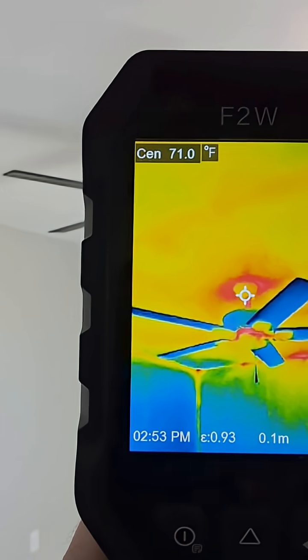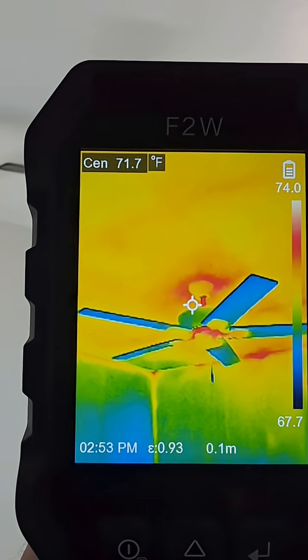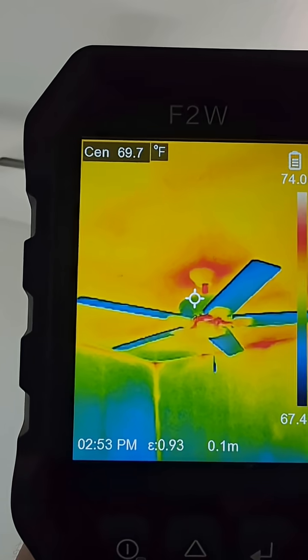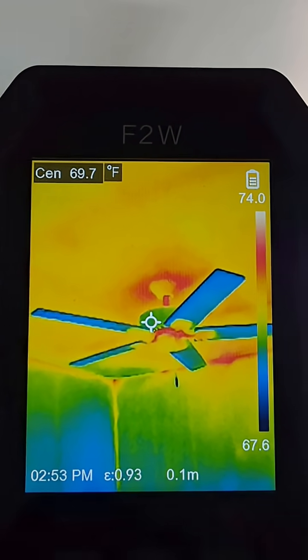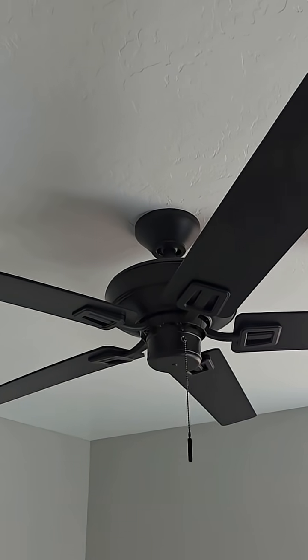I noticed there are gaps around the lights too — there's warmth around a lot of the lights. See all that red? That's because the batt insulation can't get very close to them. They should put a can over the top of that, or a baffle, to stop the warm air from coming down through the ceiling into the room.